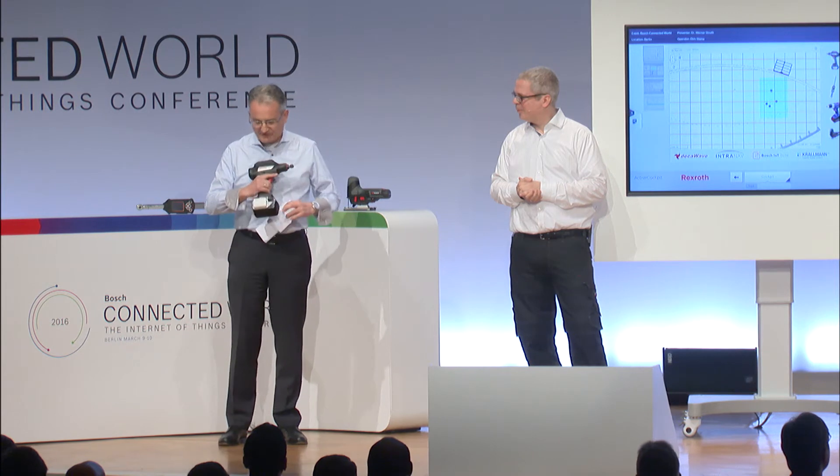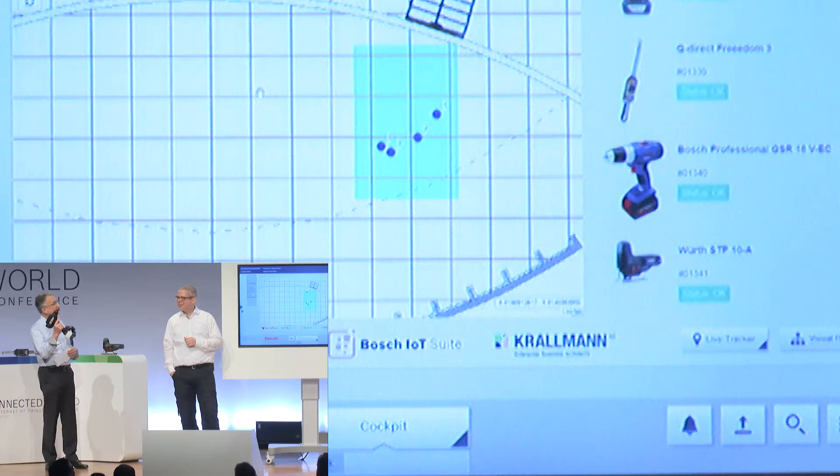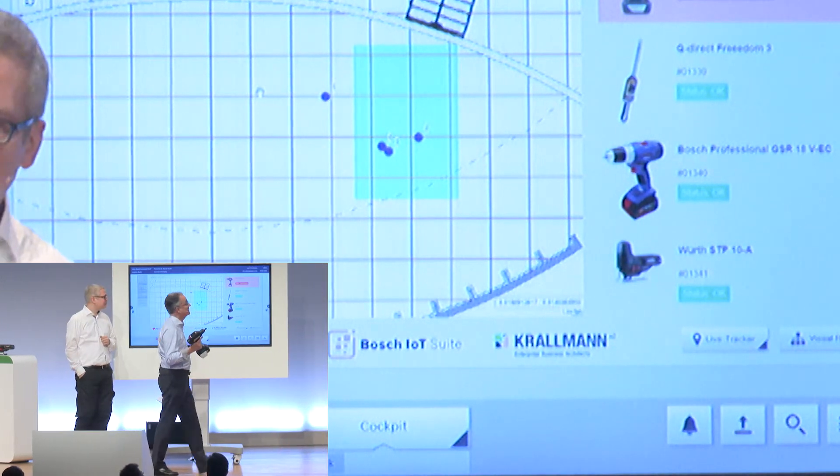I take my favorite one, that is the Rexroth Nexo nut runner equipped with a track and trace device here. If you watch now the little blue thing over there — number one — you can see that I'm still inside the fence.